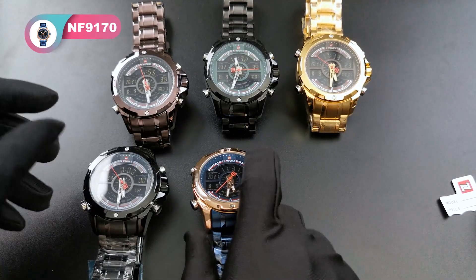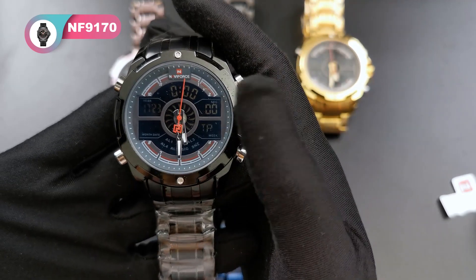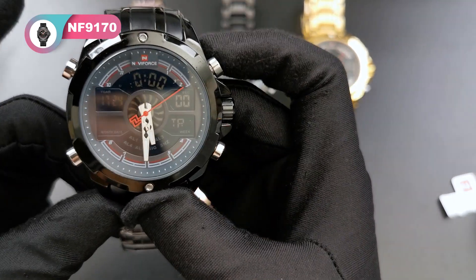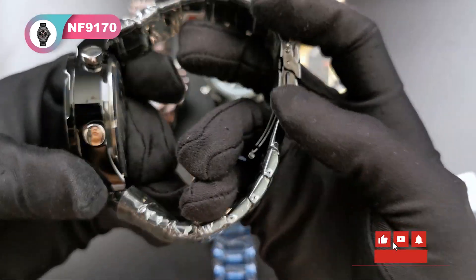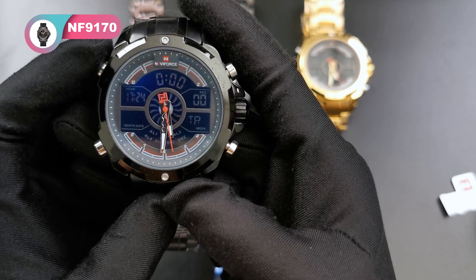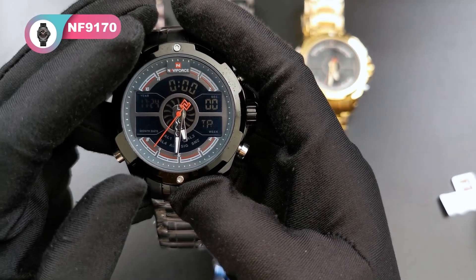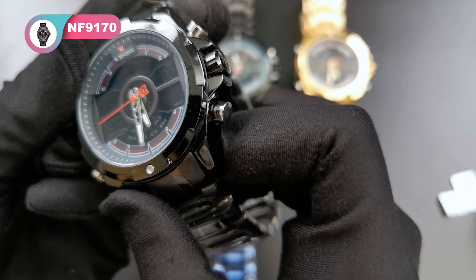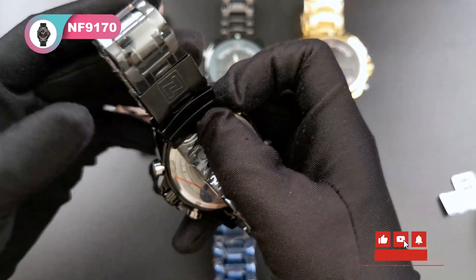The next color is black combined with red. All four buttons are silver, and the others are black. The band is red and the case is black. We push this button and the light comes on. The light will last three seconds. It's a very nice dark black.